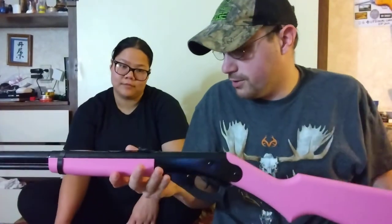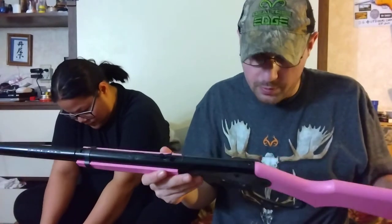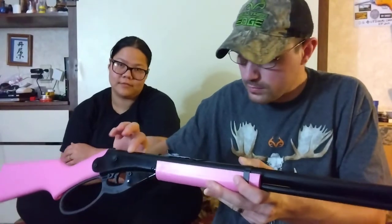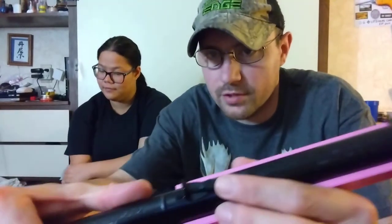Pretty much, it's pretty similar to the Daisy Red Rider, but it's a little bit longer and a little bit bigger. It's got open sights — there is no way to put a scope on here. But for the Daisy Red Rider, you can get a mounting set which puts a weaver rail right here so you can put a scope on there. It does have an adjustable front blade and an adjustable rear sight right here.